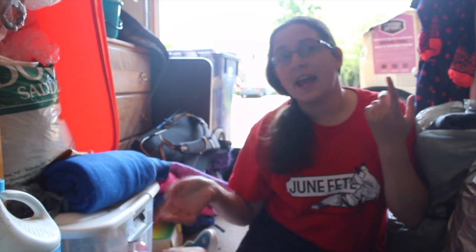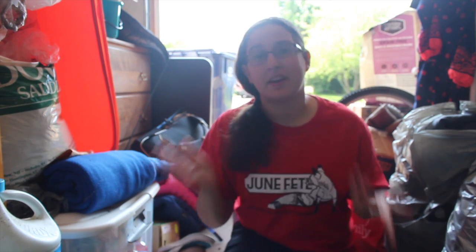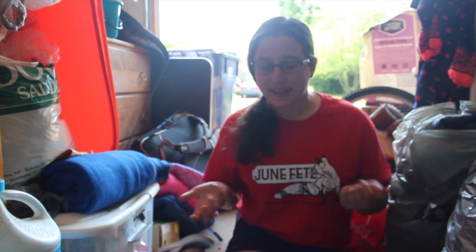Hey guys, it's Brita. So today I'm in my garage because I'm attempting to clean out all my riding stuff and organize it. I figured what better time to do a tack haul.